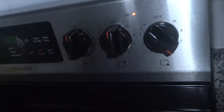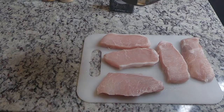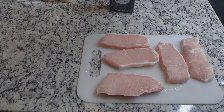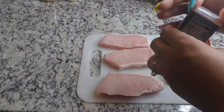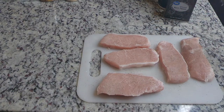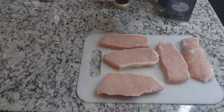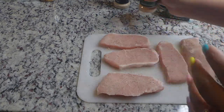While the pan heats up, I'm going to season the meat. I'm starting with the salt, then I'll add the pepper, then the onion powder, then the garlic powder, and last but not least the roasted garlic and herb seasoning — it's the best seasoning ever.